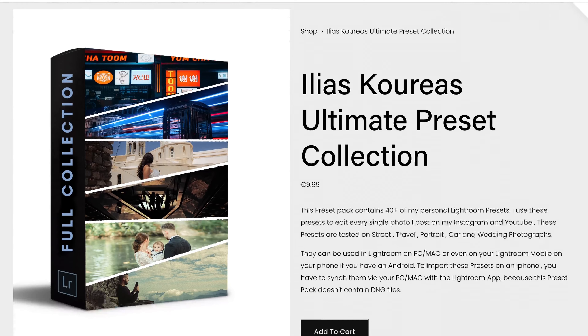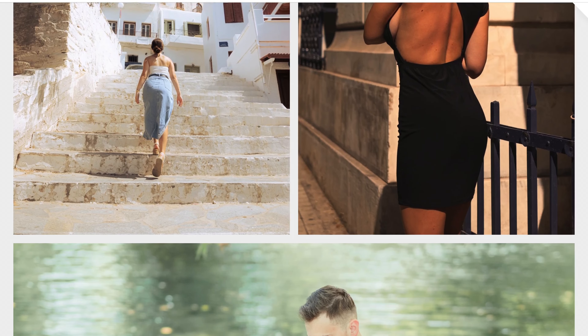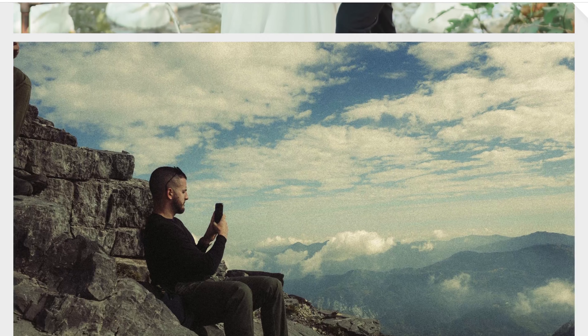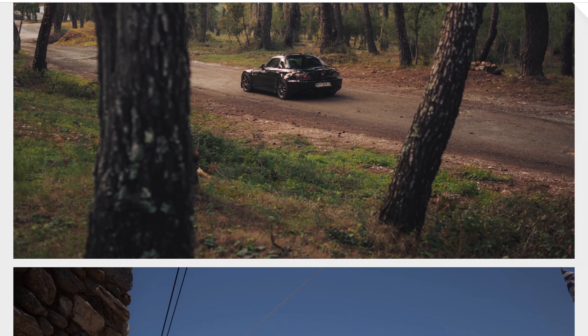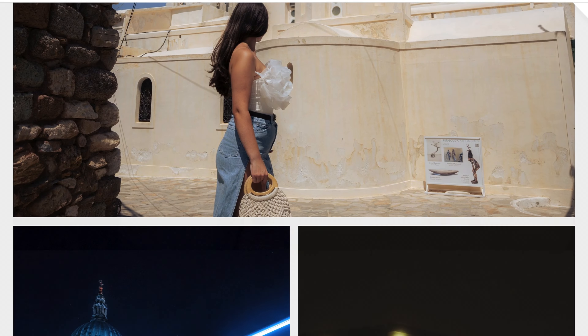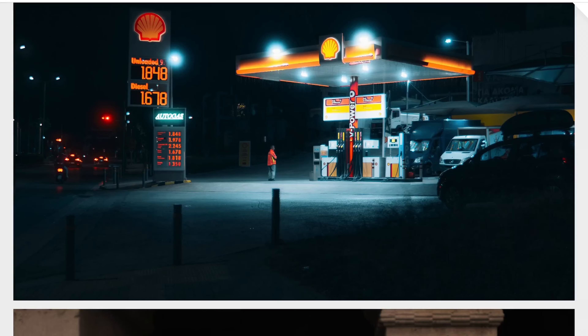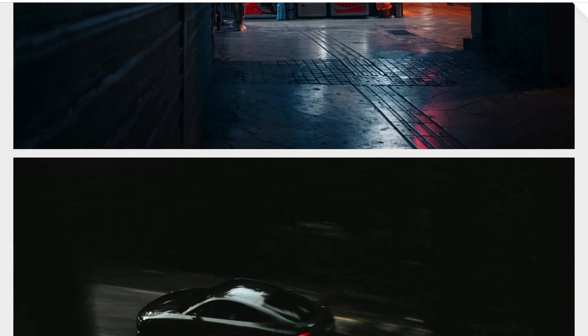One last thing before we continue on to the photoshoot itself — this video is sponsored by myself and my presets. If you like my editing style that you see here on YouTube or on my Instagram page and you want to edit like me, I have a really affordable preset pack down in the description on my website. If you want to support this channel and you like my work, that's the best way to support me. But if you can't do that, a like and a subscribe will be really, really helpful in order to continue the growth of the channel.